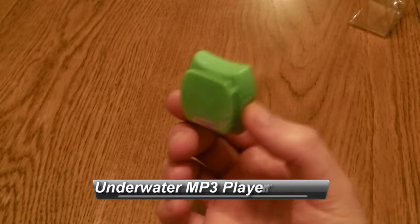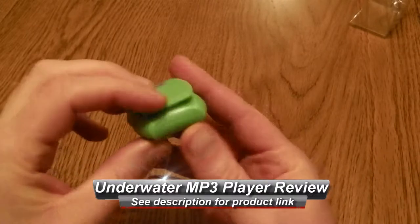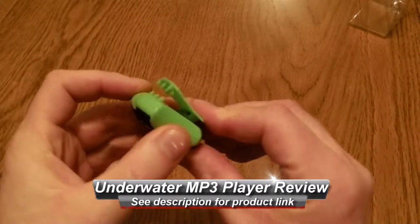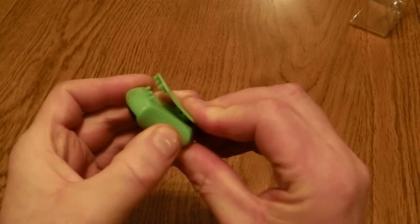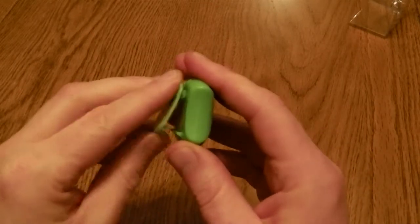Hello, this is a very quick look at the ARENA 4GIG Swimming MP3 player. This is designed specifically for swimming. It has a small grip, and that's for either locking onto your trunks or onto your goggles.